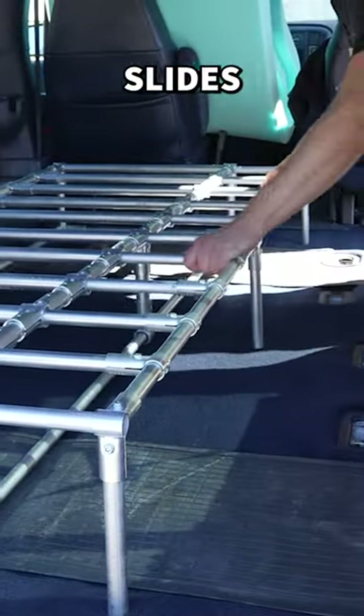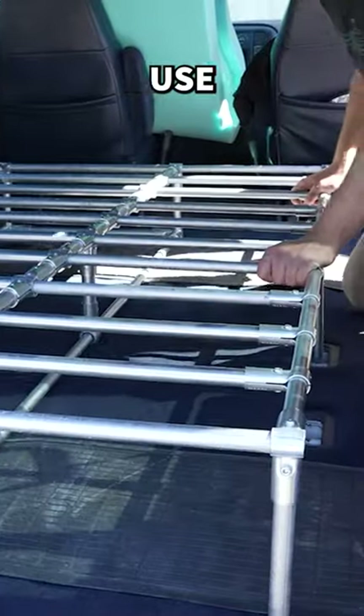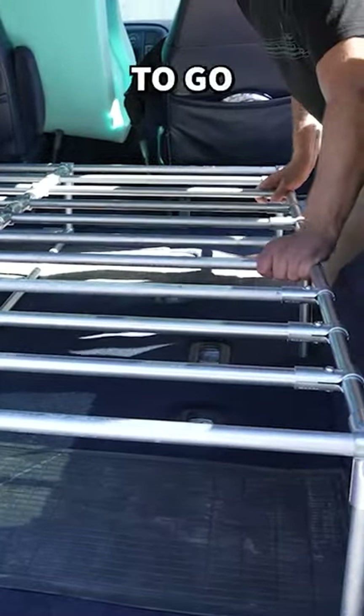The extension simply slides in and out of the larger structure, allowing you to easily stow the bed when it's not in use or expand it when it's time to go to sleep.